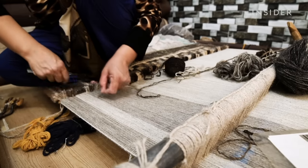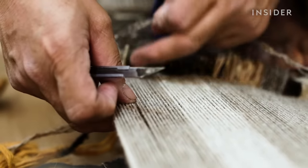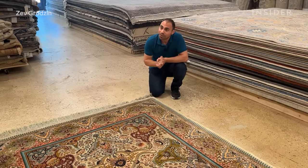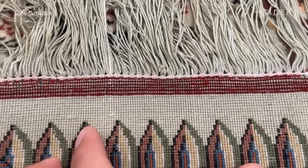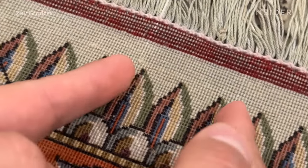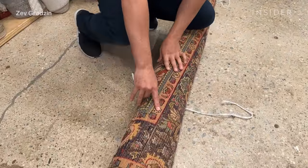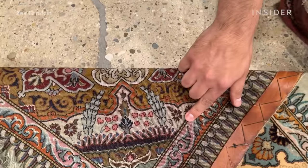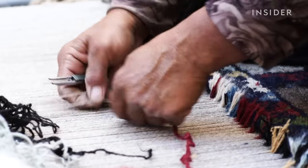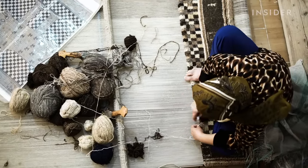The quality of weave on Tabriz rugs is based on something called raj, which counts the number of linear knots every seven centimetres — roughly two and a half inches. The higher the raj, the higher the quality, which also makes a rug more valuable. This specific rug is 50 raj; a lower-quality Tabriz would be 20 raj, with much larger knots visible by comparison. 60 raj would be very exceptional, and 80 or 90 raj are extremely rare — those types of rugs take close to 10 years to make. In today's market, this rug is estimated at $12,500, and I'd rate it a 7 out of 10 for rarity.